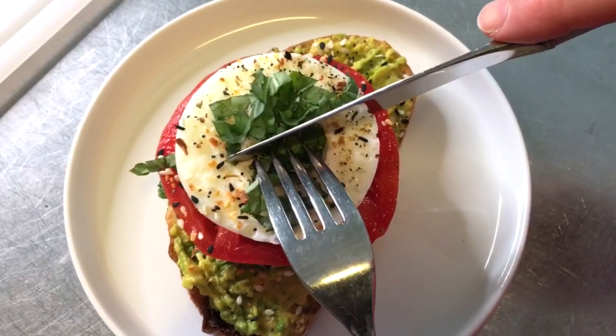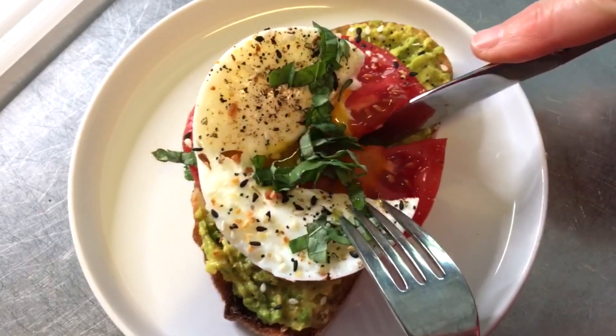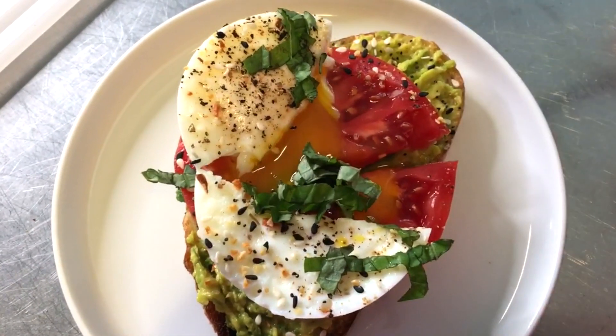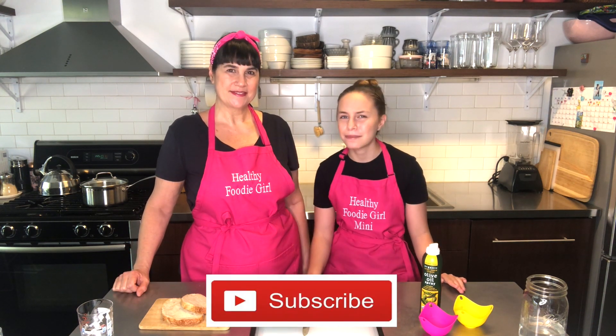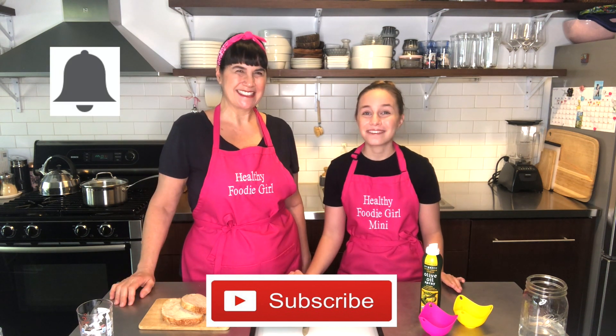Today I'm super excited because we're making poached eggs. I really wanted to make one because my mom loves poached eggs, but they always seem so complicated — stirring water, adding salt, adding vinegar. My mom showed me the easiest way to poach an egg and I'm going to show you how today. Make sure to subscribe to our channel and hit the bell so you get notified when our next video comes out.